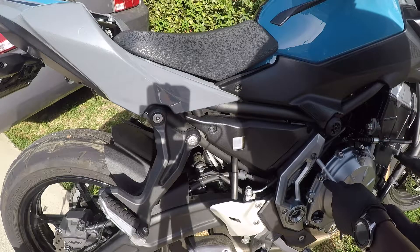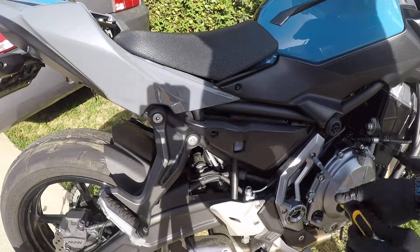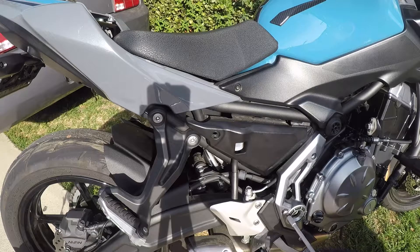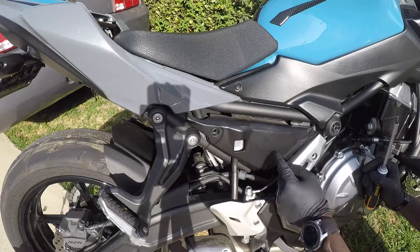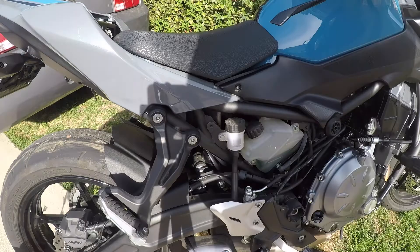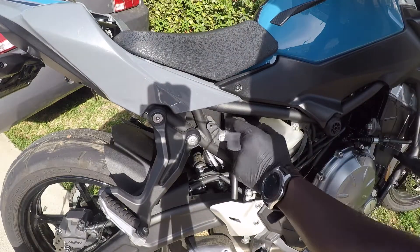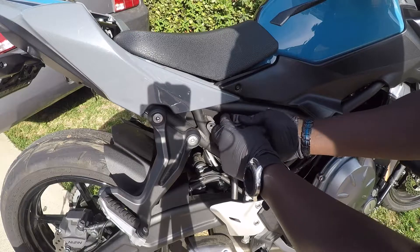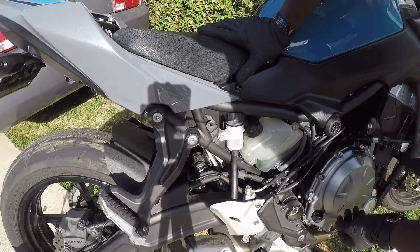All right, we're gonna have to take this off here too — this white piece here. I thought I only needed to take off this, but this one here is attached under this, so we're gonna have to take the whole thing off — this and this — in order to get to that. So this is the reservoir for the brake fluid, rear side. Now what you do is just take this off.